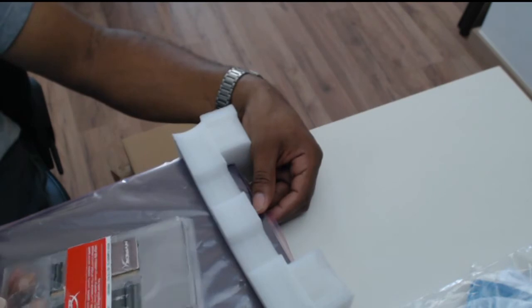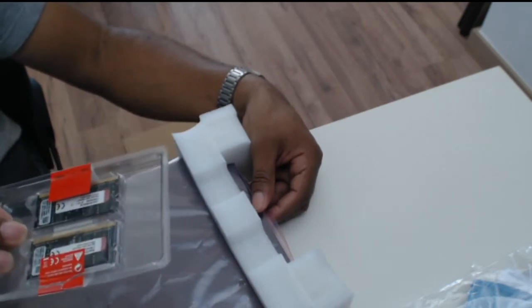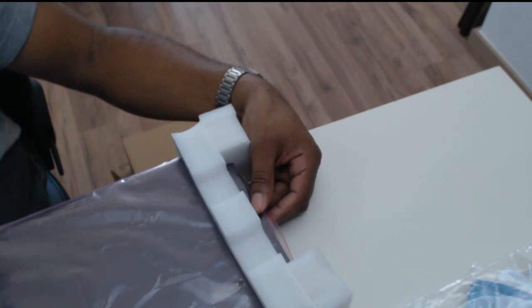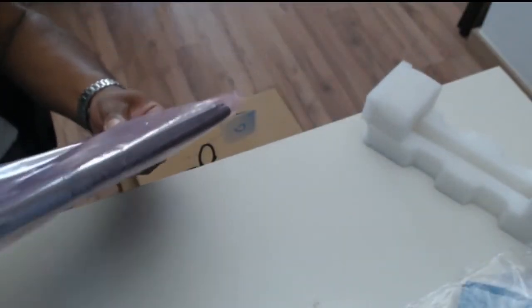I've got 16 gigs of DDR4 HyperX memory here to put into the machine — I already had it, so why waste money getting a pre-populated machine? I also have a one-terabyte M.2 SSD and a Samsung EVO 500GB 2.5-inch SSD if I want to put that in as well. The one mistake I made was not ordering the Wi-Fi adapter card, so I'll need to track down an Intel or Broadcom M.2 Wi-Fi card at a later date. But for now, this is just a quick unboxing.